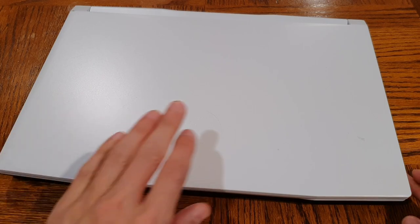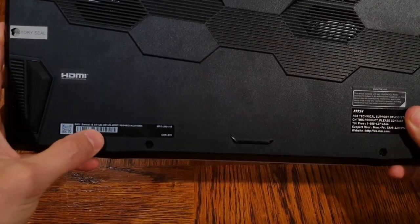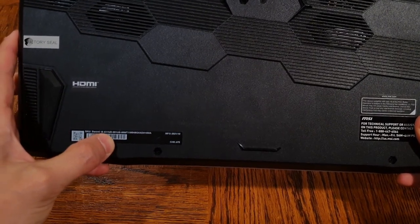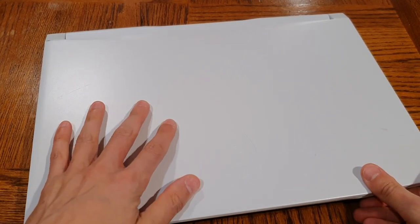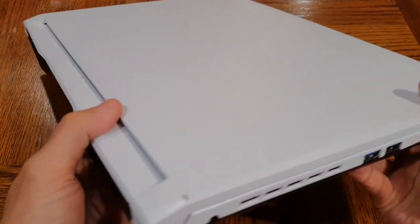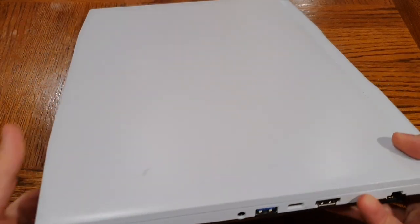Hello everyone and welcome back to another episode of Gizmo Joe. Today we are going to be taking a look at this laptop in front of me. This is an MSI Sword Gaming Laptop — it's got a 15-inch screen, model number MSI Sword 15 A11UD. It has an Nvidia RTX graphics card and an i7 11th-gen processor. It's a couple of years old but still a very capable gaming machine. The recommended retail price when it first came out was about $1,500 US, so definitely an expensive piece of hardware.